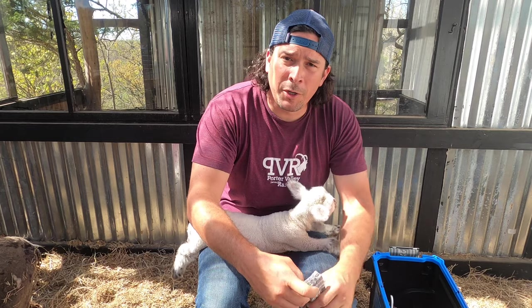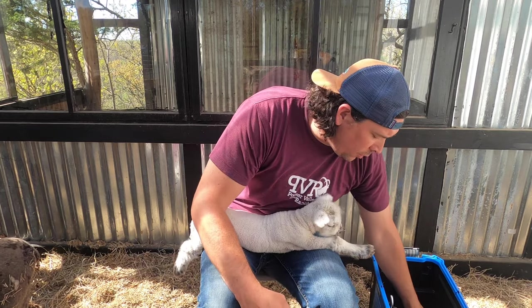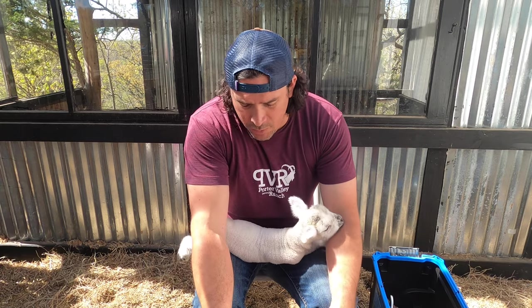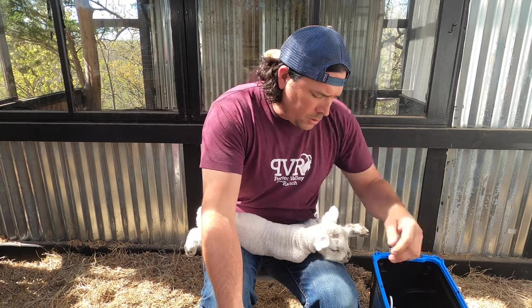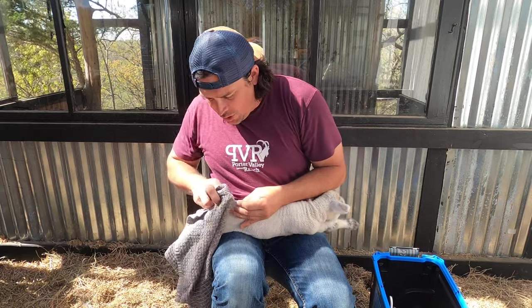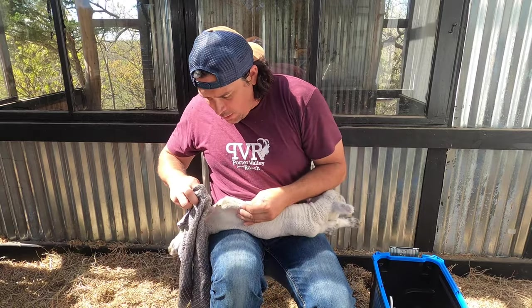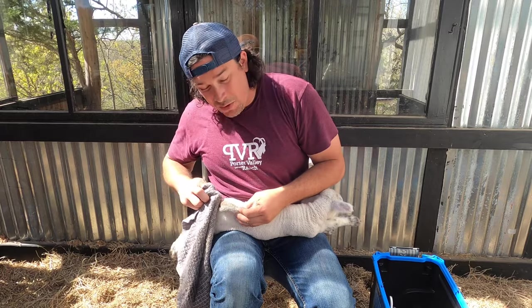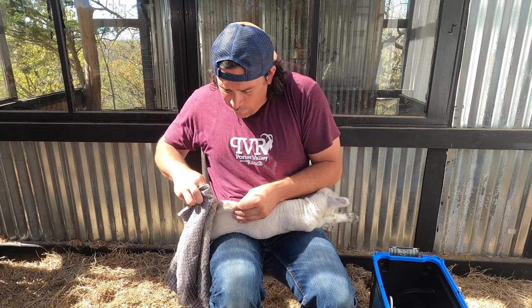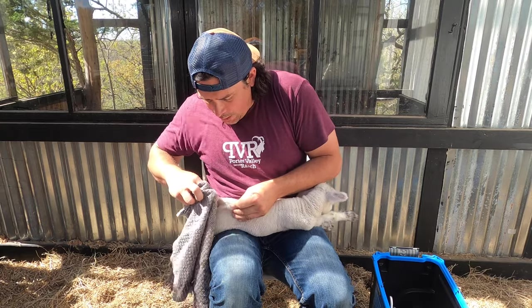The first thing that we're going to do with the lamb is clean its tail off. I'm actually going to use some hand sanitizer — you can use some alcohol or just warm water. You want to make sure that where you put the band there's not any residual stuff under there, because it's going to break the skin eventually and you want to make sure that it's nice and clean.